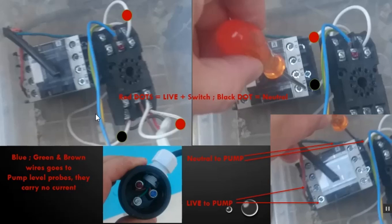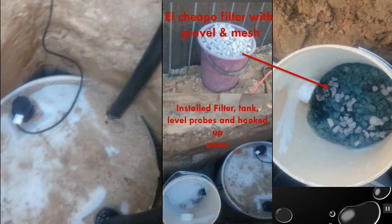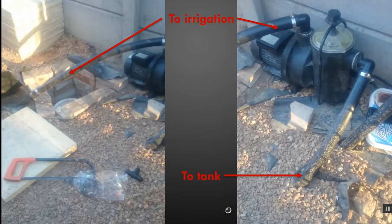For the filter method, we've just used some gravel and mesh — it works well. You do have to clean it once a week though.